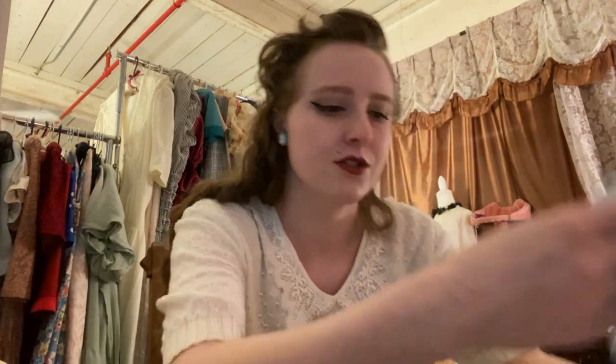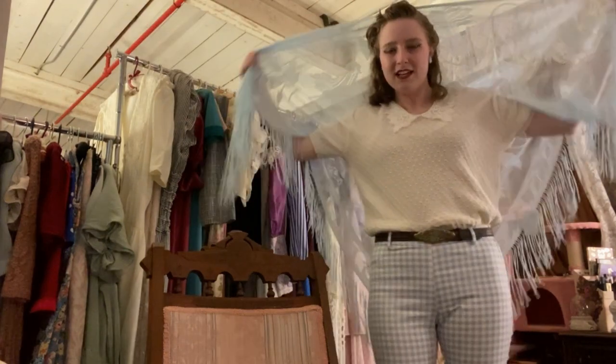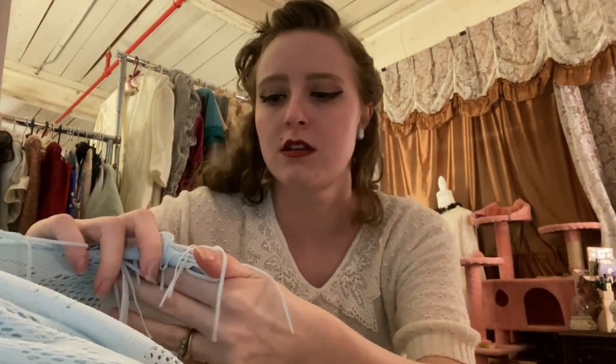So here's a little haul I have from Goodwill. I like my local Goodwills — they are a little bit expensive, but let me show you. I got just a few things. So I got this beautiful light blue scarf. It's huge! Beautiful. I love the tassels. I already have a few like this but not this color.